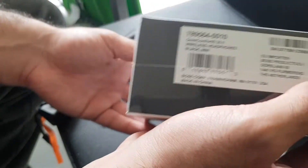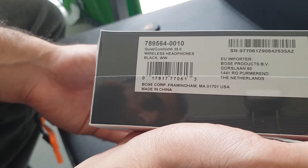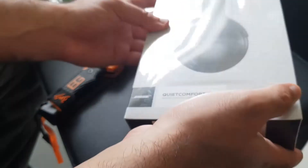This is what the labelling says: QuietComfort 35 II, wireless headphones black, WW. I'm not sure what WW means.